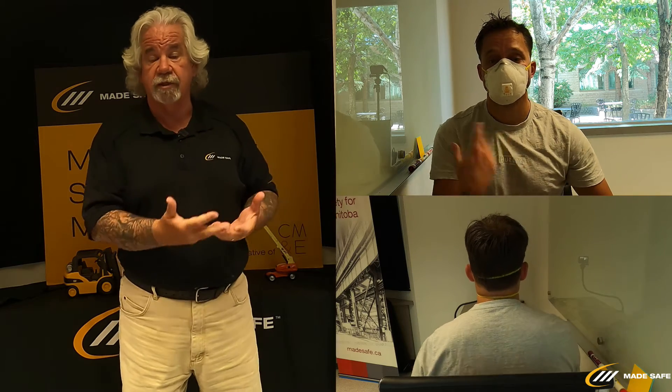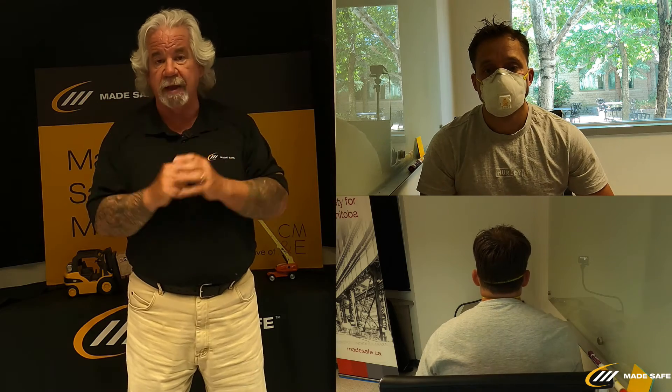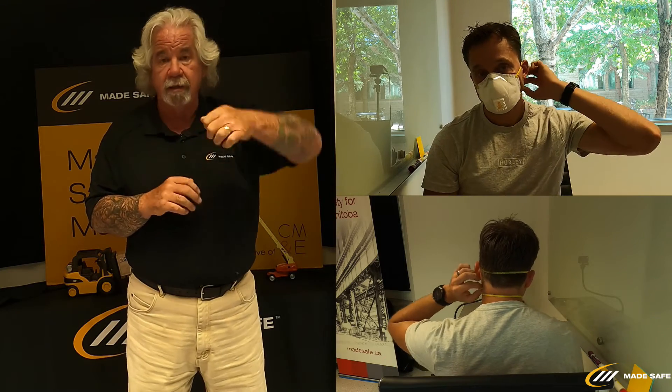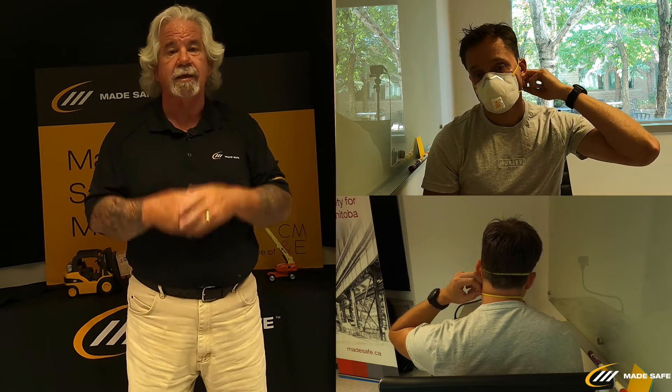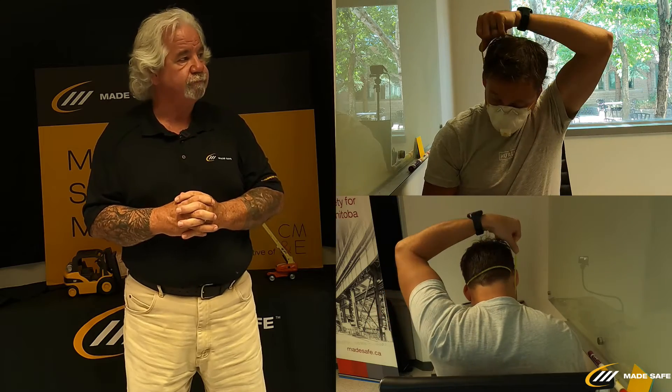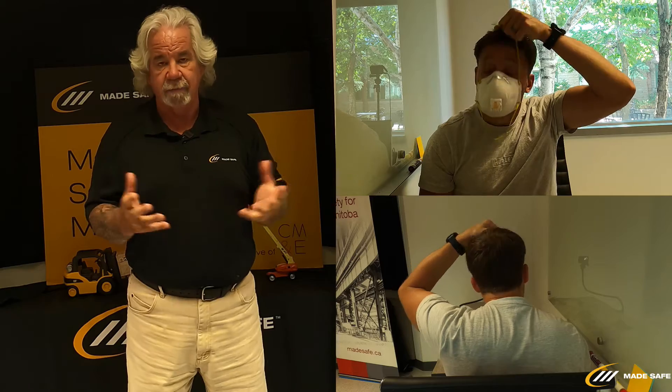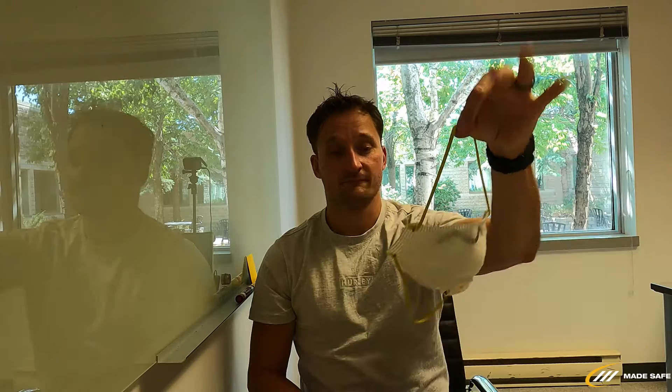If any air is escaping as he breathes out, we would adjust the mask accordingly. For doffing the particulate mask, we do not want to touch the mask with our hands. Reg will reach with one hand and bring the strap that's over his neck up and over the top, then grab the top strap and take the mask off without touching it. If the mask is contaminated in any way, you can just discard it.